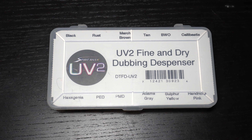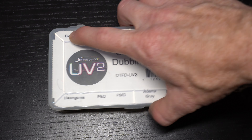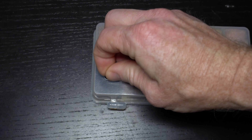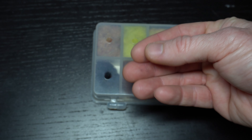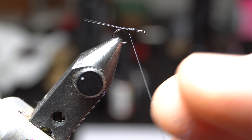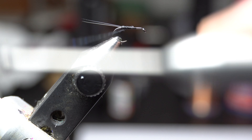Now we need some dubbing. You really want a very fine dubbing — I really like this UV2 fine and dry. I'm tying in black today, so let's grab a small amount of black dubbing and pull it apart a bit so it's very sparse.